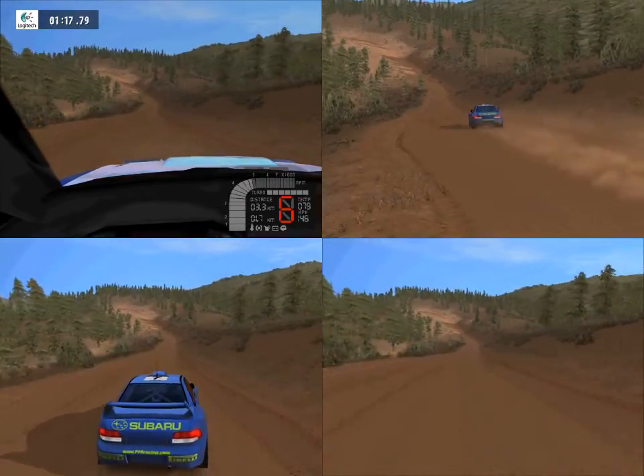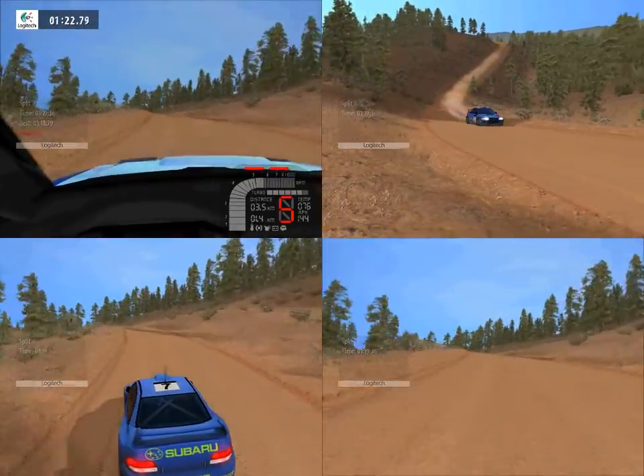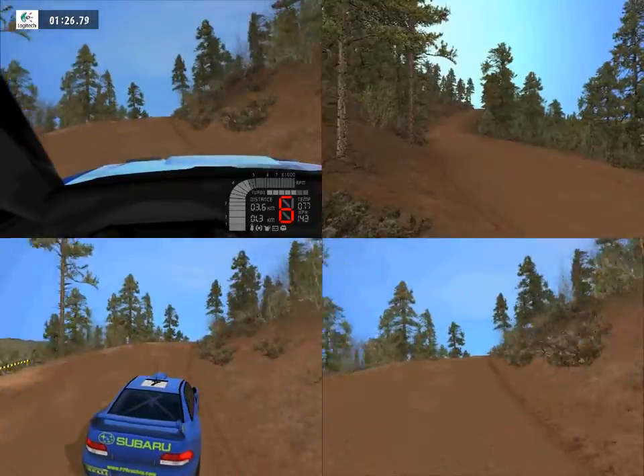Easy left, tightens, 30, easy right, into keep middle, over crest, easy left, 50, easy right, 100.